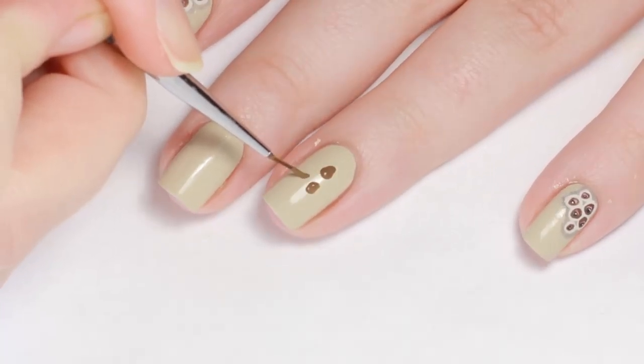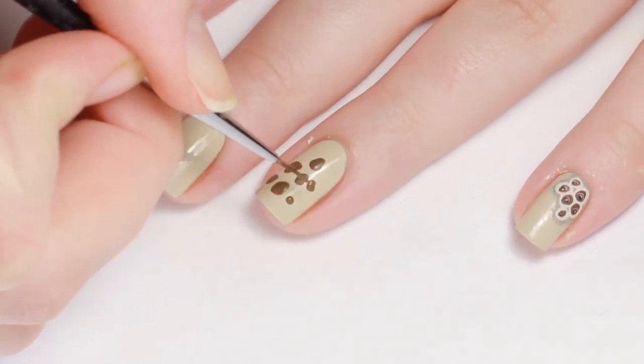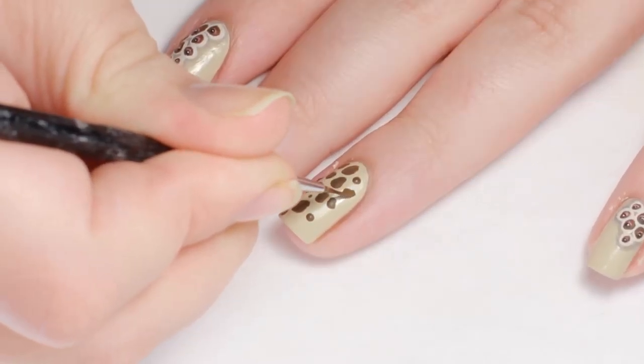Now with brown paint, I'm painting in ovals and circles down the center of my nail on my ring finger and just across the corner on my middle nail. I tried to make the center circles a little larger and taper the size on the outside.